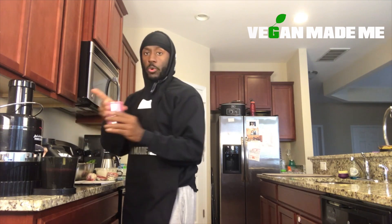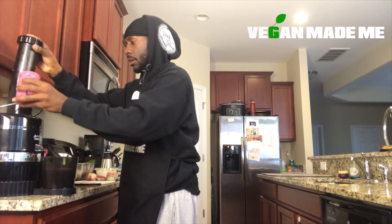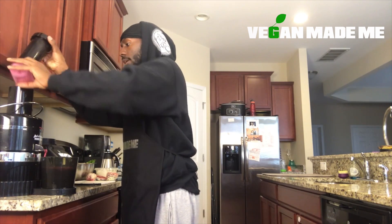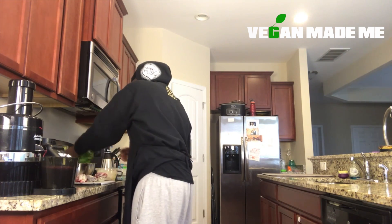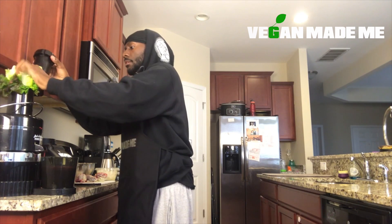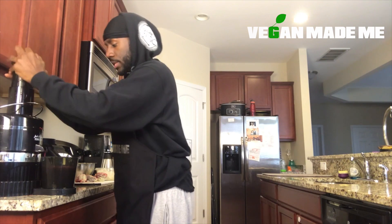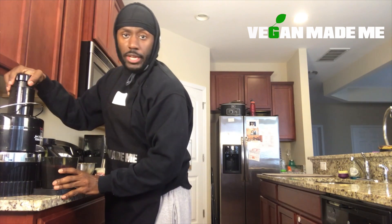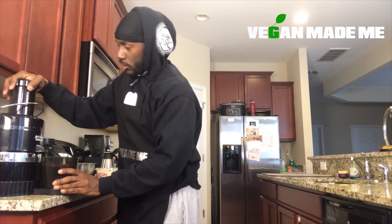Now for our pomegranates, we can just pour them all right in. This probably won't produce a lot of juice, but it does just enough — we will get that pomegranate kick. Now let's put in our red leaf lettuce. That adds a little green, but we won't see it at all because the red will definitely take precedence over this entire smoothie.